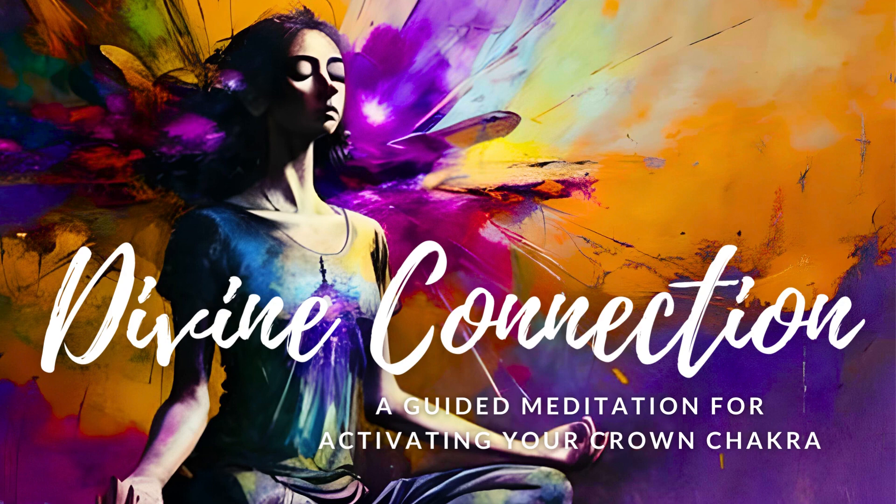In this meditation, we will focus on the Crown Chakra, which is located at the top of your head. This Chakra is responsible for connecting you to the Divine and the Universal Consciousness. As we go through this journey, you will experience several visualizations to open and balance your Crown Chakra.